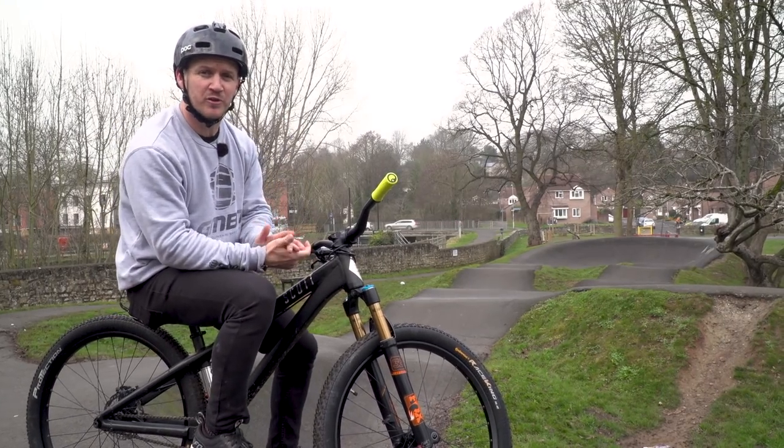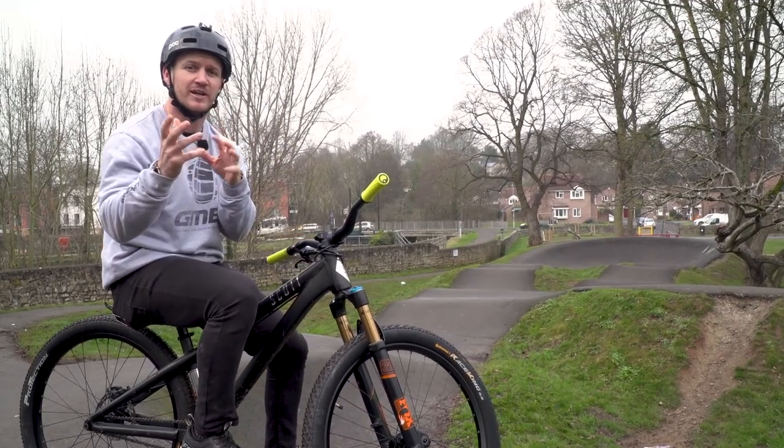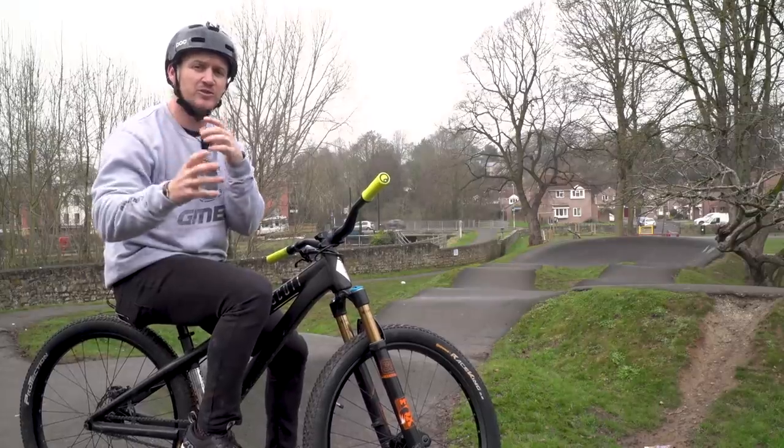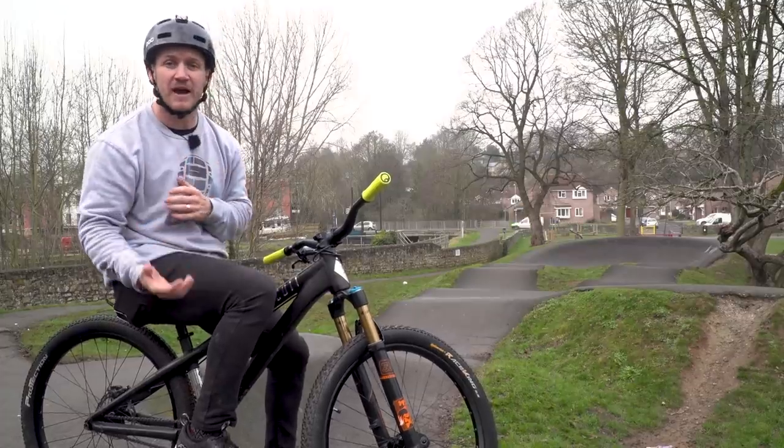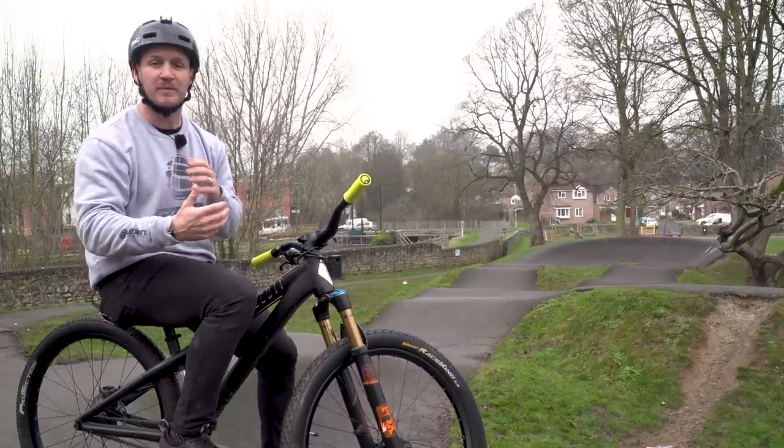Welcome back to my series, you beautiful human beings. Today is your lucky day. I'm going to teach you how to use that jumping skill before going out onto the trail. Last time, we showed you how to do the pump manual. Today, I'm going to do the jumping part.